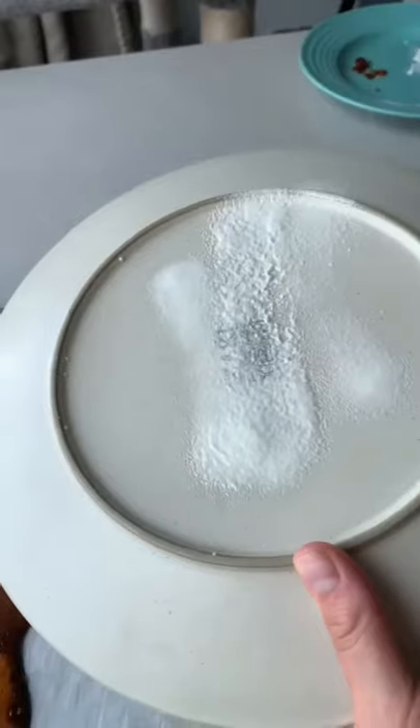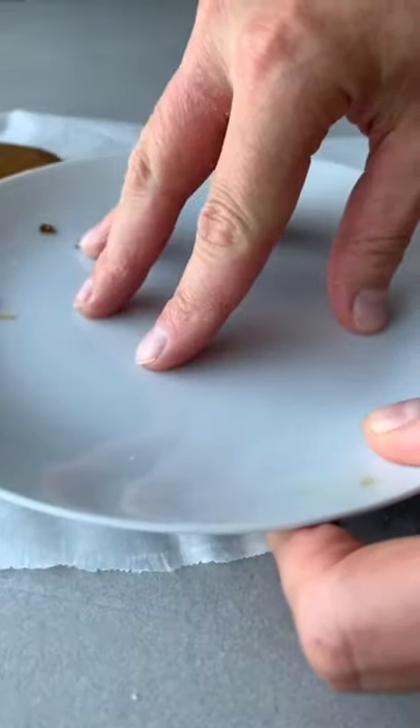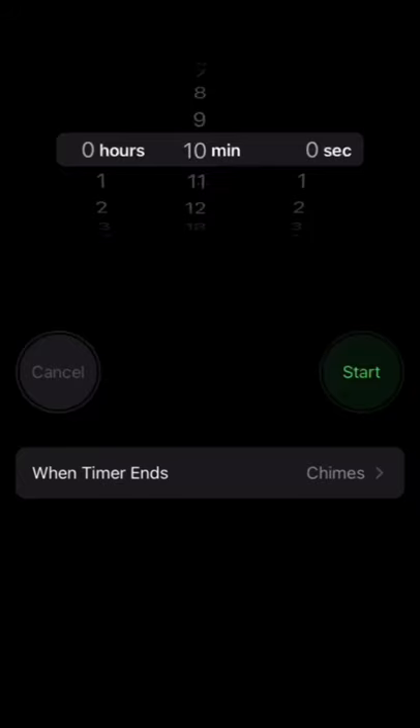Pour your candy onto a baking sheet, then flatten it with the back of a plate. Push your cookie cutter halfway through the candy, then start a timer for 10 minutes and start playing.